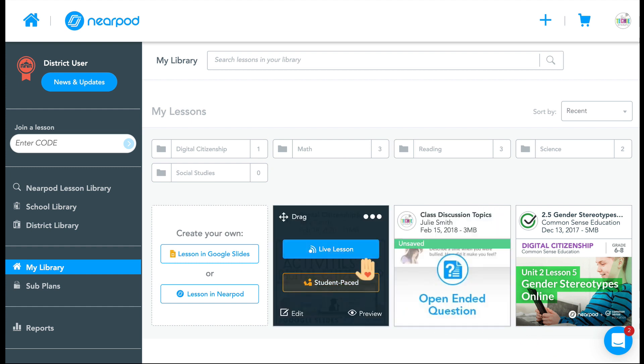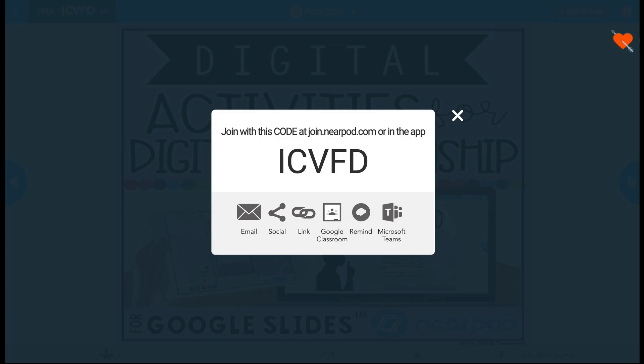If you have the free version of Nearpod, you will be able to launch this lesson live to send out to student devices. All of the other subscriptions will allow you to do student-paced Nearpod lessons where the kids can work on their own slides in their own time. If you click Live Lesson, it will launch it live and give you the code that students will type in.